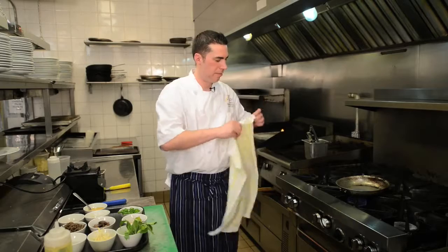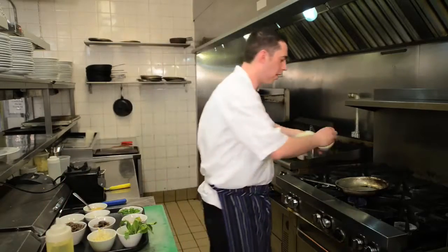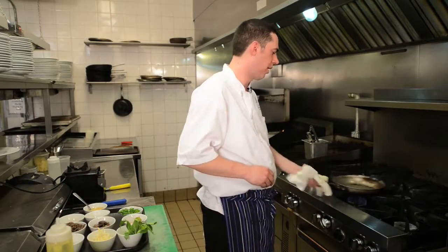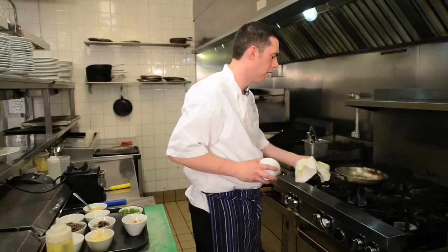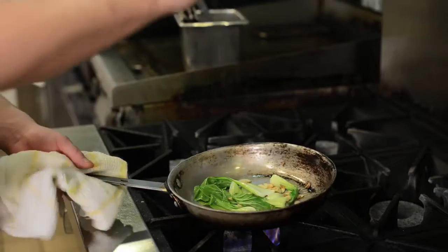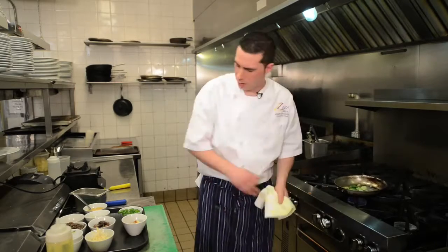We're going to start with a frying pan on medium heat, just a little bit of canola oil in there. We're going to start by adding our garlic — about two cloves sliced — and just get a tiny bit of colour on that. Now we're going to add our bok choy, give it a quick toss, and add a tiny pinch of salt. You don't want to add too much salt because the miso sauce itself is already quite salty. Just a quick little sauté on the bok choy.